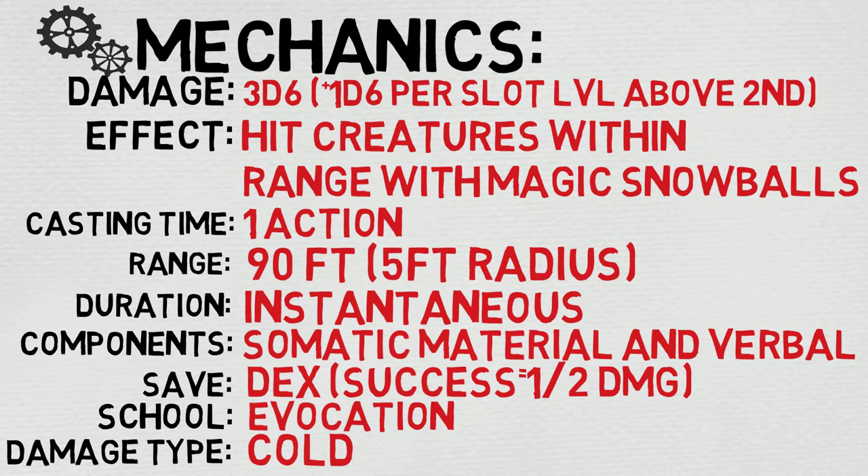The duration is instantaneous. The components are the holy trinity: somatic, material, and verbal. If you're curious about that material component, it is a piece of ice or a small white rock chip, so pretty easy to come by. The saving throw is Dexterity, and on a success they take half damage.